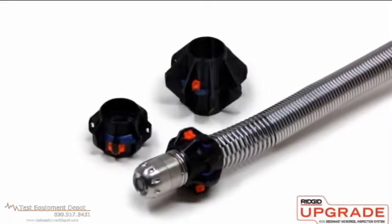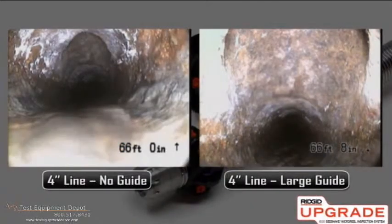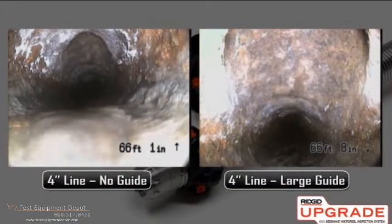The Micro Reel also includes ball-type pipe guides. Pipe guides help center the camera in the line for a better image and can help the camera negotiate fittings and offsets.